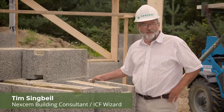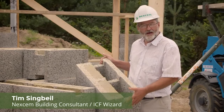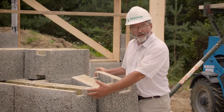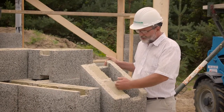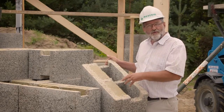This is Nexum's basic building form — our 22 block. It's 12 inches wide, 12 inches high, and 2 feet long. There are male and female ends that key together. The insulation always goes to the outside, so the outside of the house is here, this is the inside, and the concrete will be poured in the center. They weigh about 40 pounds.